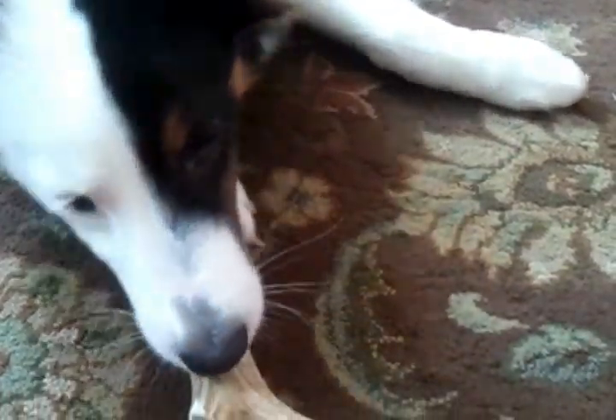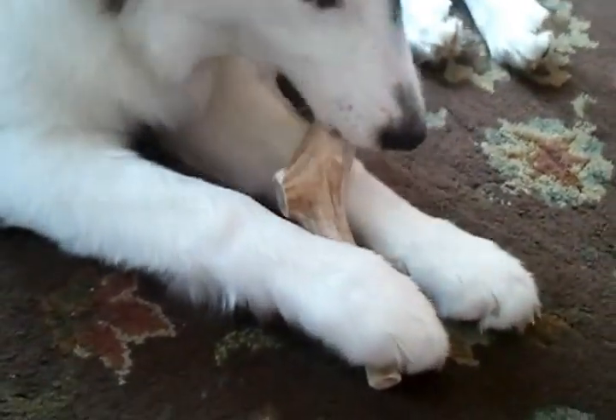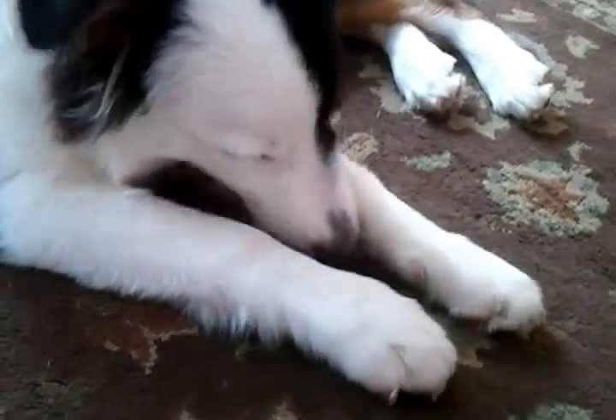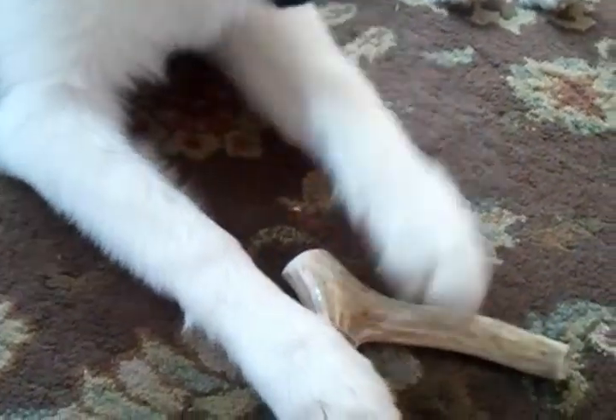They're all over the place now — you can find them everywhere. You want to be careful where you buy them. She doesn't want me to take her antler — she loves it. You want to make sure that the antlers are fresh, not sitting in woods for months and months at a time.